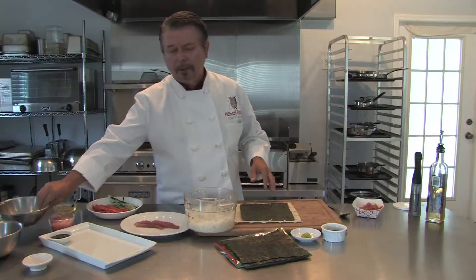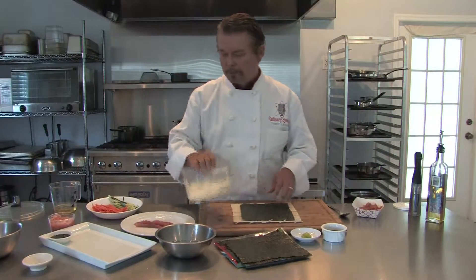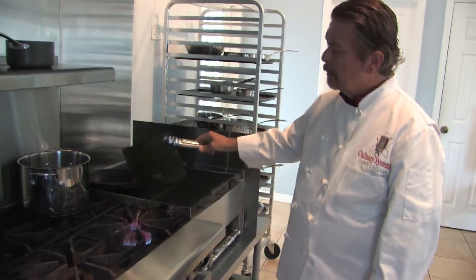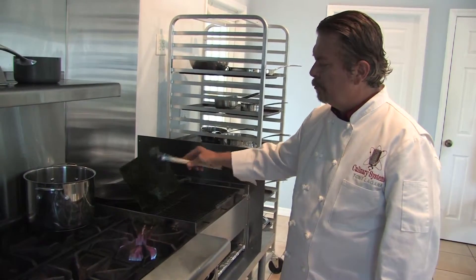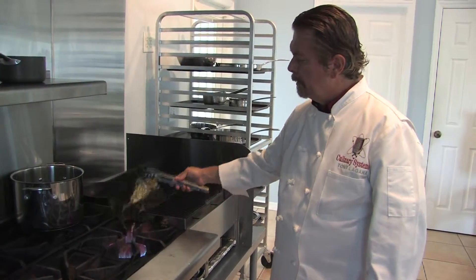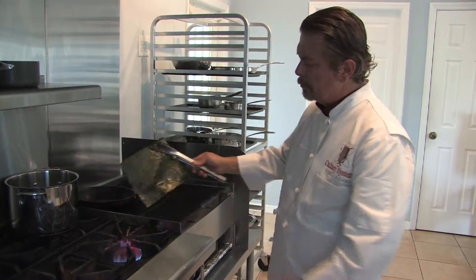You're also going to need water — you dip your fingers in the water so that it works well. Before you use the seaweed, the nori, you basically want to pass it over a flame and lightly toast it. If you don't do this, the nori comes out kind of chewy. So we just pass it a few times over the flame — don't burn it, and don't worry if you get a couple holes in it. Just pass it over until you see it starts to wrinkle up.